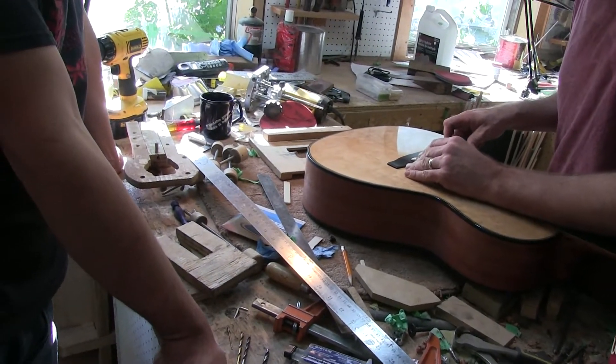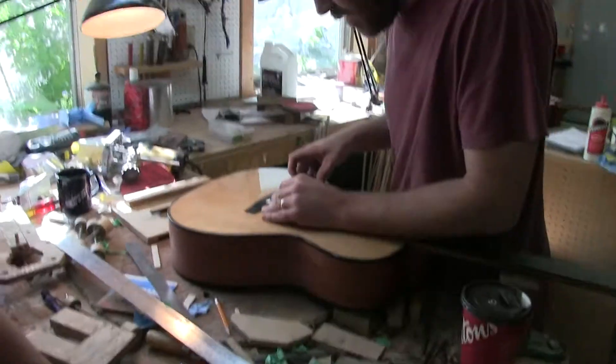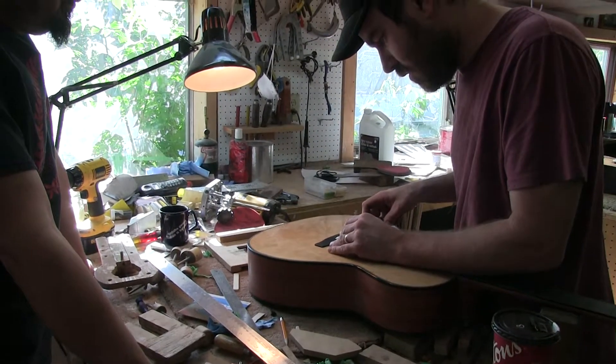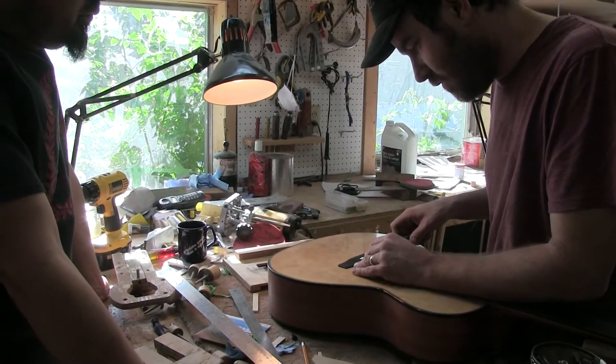I'm just going to see what my string spacing is at this point. That's just 102 and an eighth, so that's okay.